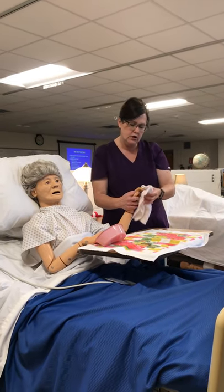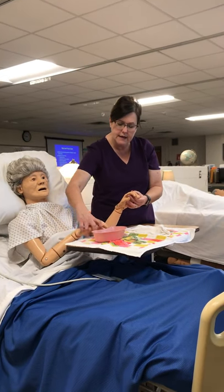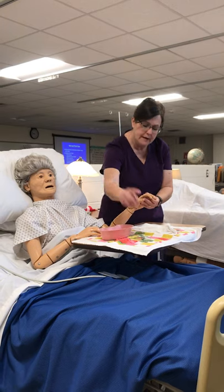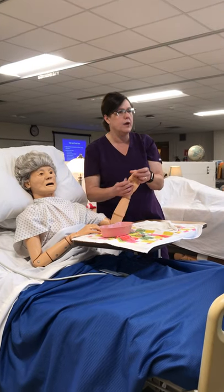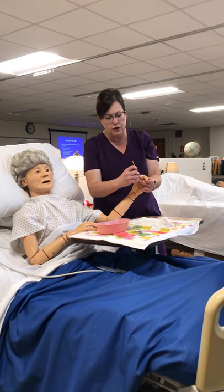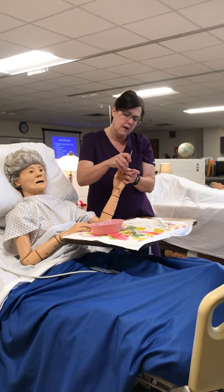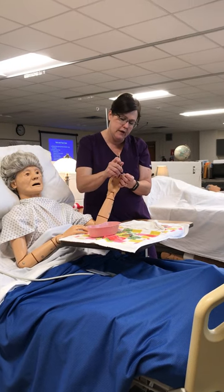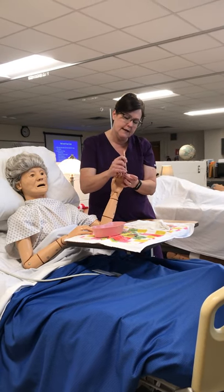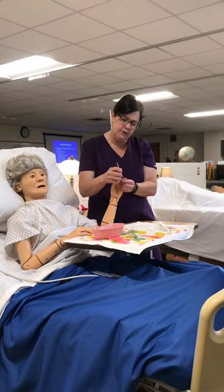Clean their nails with the washcloth. And the first thing I'm going to do is take my orange stick. It really doesn't matter which order. You can push the cuticles back first, just like you would on your own nails, like they do at the nail salon. I'm going to clean under the nails.